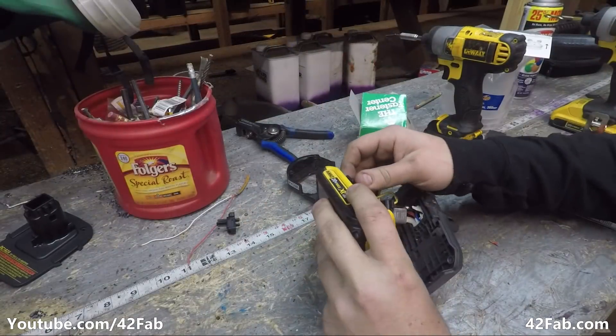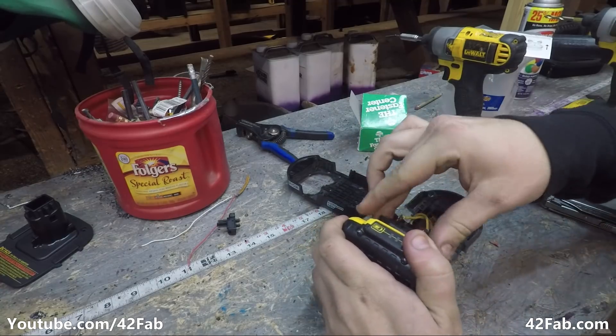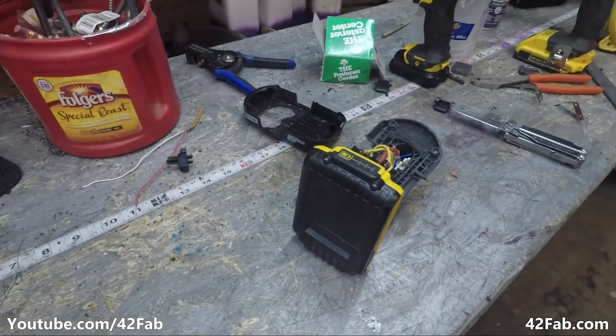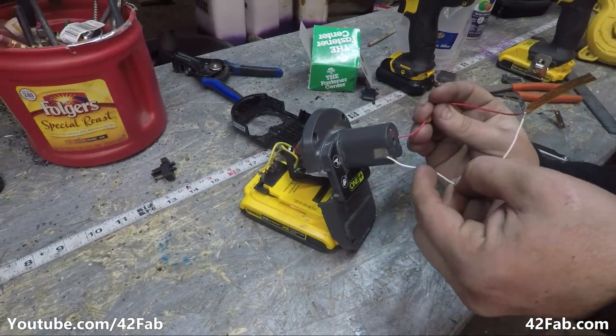To confirm that everything is working as it should be, let's stick this back on a battery, grab our multimeter — and there you go, it works.